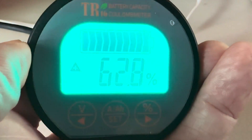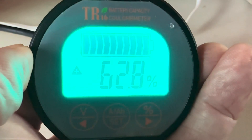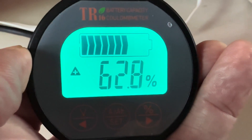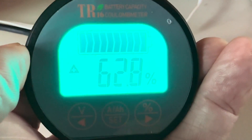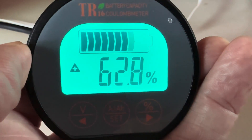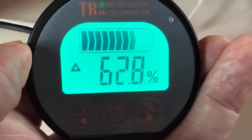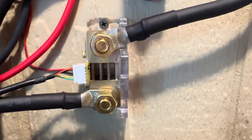Today I wanted to go over how to set your QWork battery monitor. This is like a fuel gauge for your batteries that you've got tied into your solar system. You can see that it is charging right now, as indicated by that triangle and the plus pointing up, and the battery display going up as well.